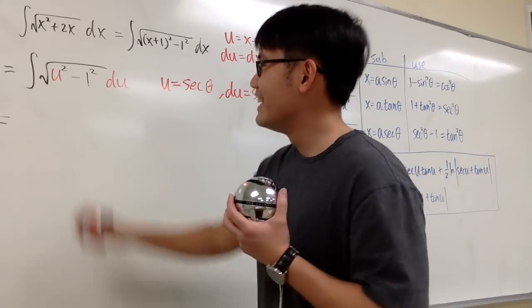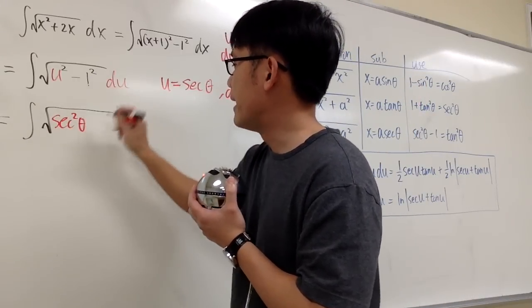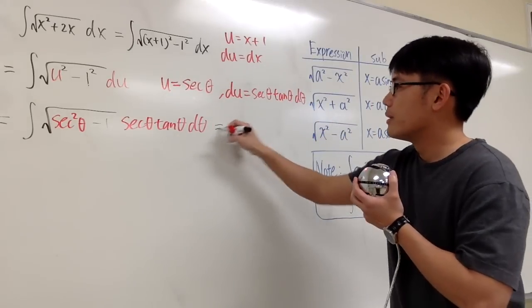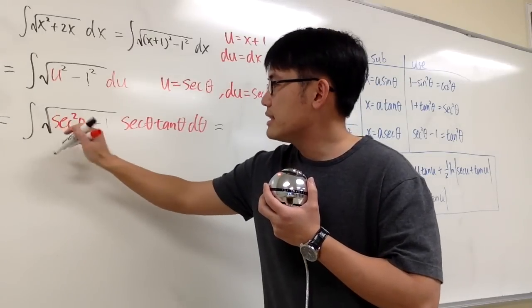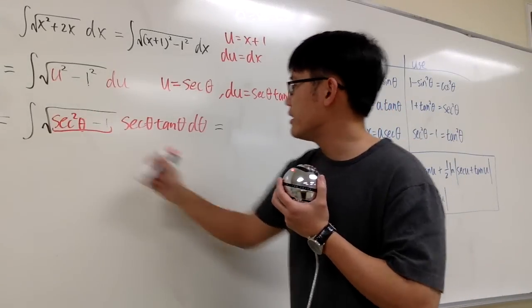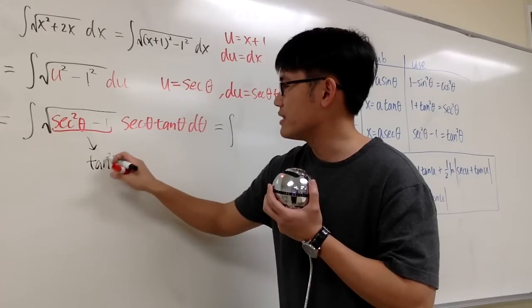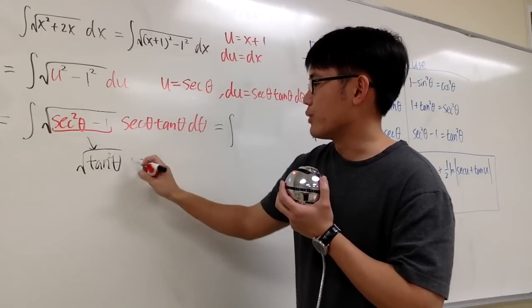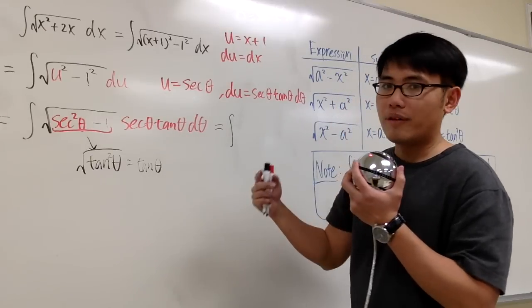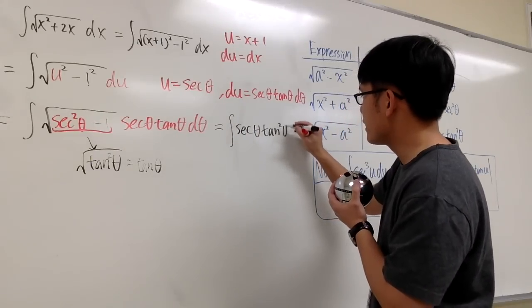Let's see what we have. This becomes the integral of square root of secant squared theta minus 1, times secant theta tangent theta d theta. Inside the square root, secant squared theta minus 1 equals tangent squared theta, and taking the square root gives us just tangent theta. Then we also have the secant theta tangent theta from du, so altogether we get tangent squared. This gives us the integral of secant theta times tangent squared theta d theta.